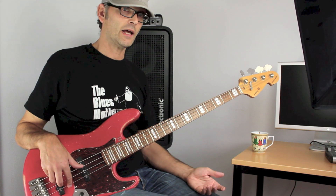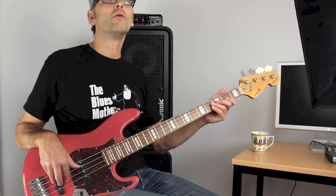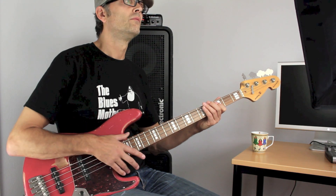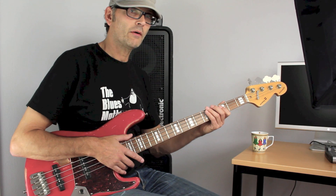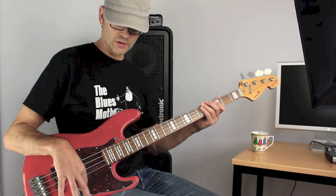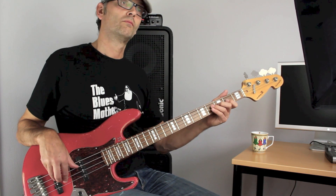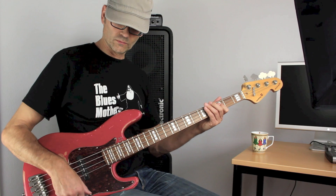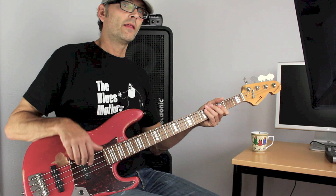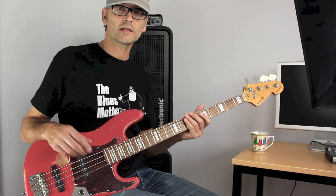If we take a normal ending, here I would have to stop the note from ringing, or I would have to use the volume control. That's also very fine, but what if we could do that with our fingers alone?